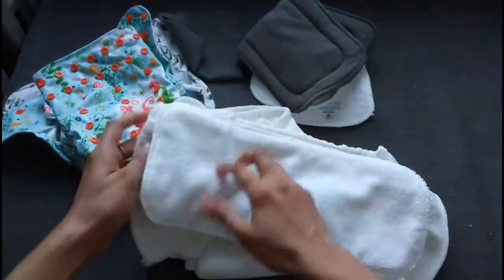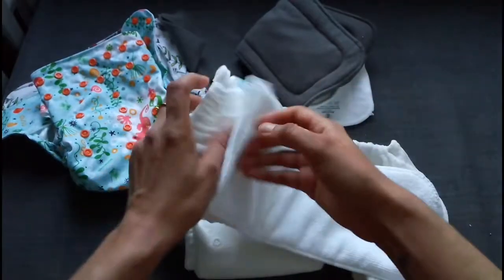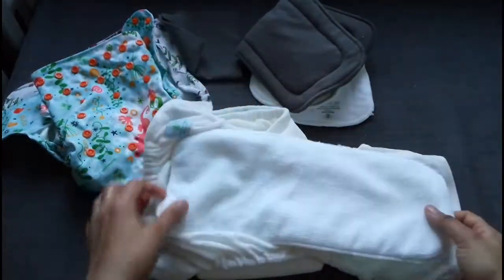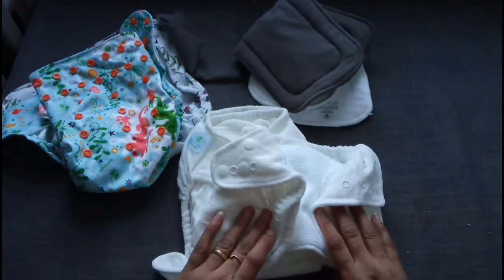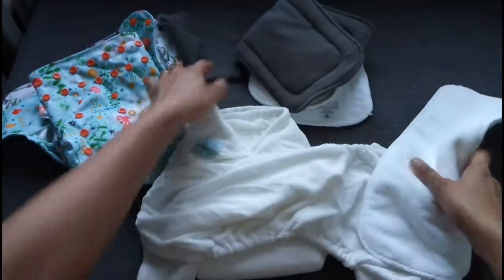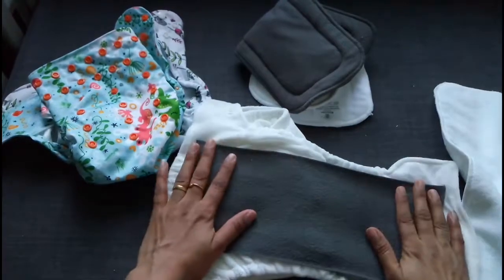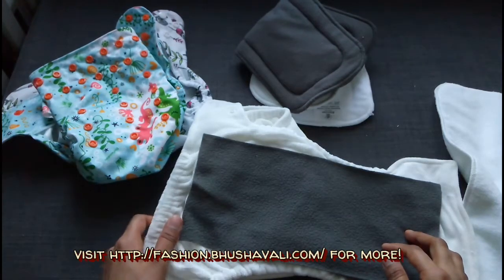Obviously this is not waterproof and not leak proof — it has to be used with a diaper cover. This is your ultimate magical night solution, and the brand says it would run for 12 hours. I'm yet to test it out. Being bamboo, I have to pre-wash it a couple of times before putting it on. They also have these liners, since bamboo terry is not really a stay-dry layer, so it has to be layered with a stay-dry layer. Let's see how it works — is it the magical 12 hours or not? I'll let you know. Bye-bye for now.